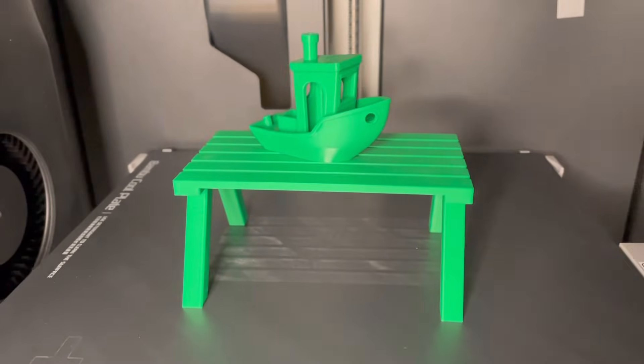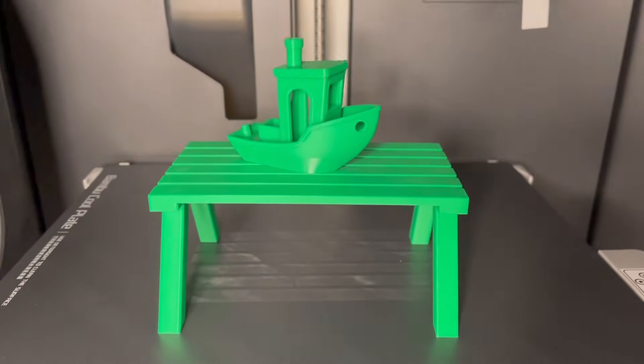That was my first experience printing with the Bambu Lab X1 Carbon. Make sure you like and subscribe, and thanks for watching.